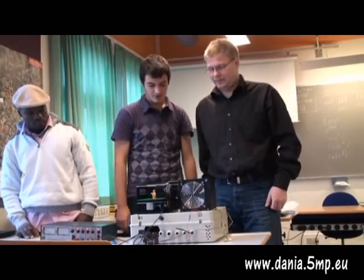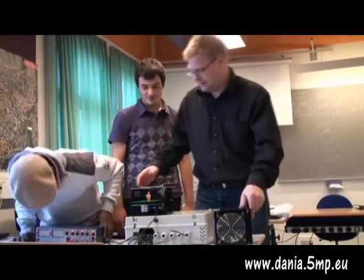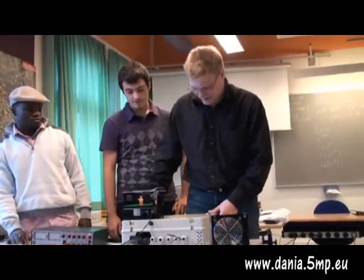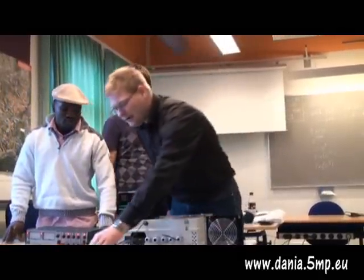So, we can make a demonstration. Shall we turn it on? For you in the back, you probably can't see the light up here, but let's turn it on. And we can see, actually, the fan is starting, and that means it's quite hot.